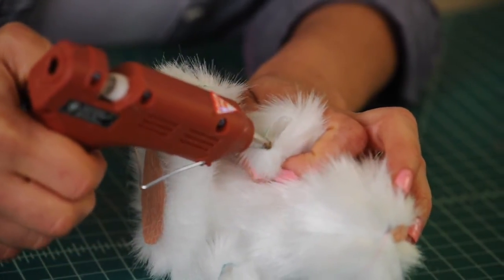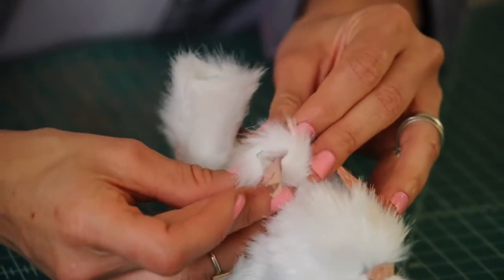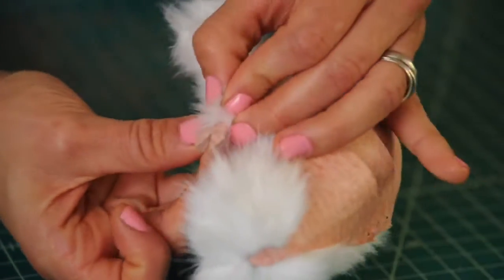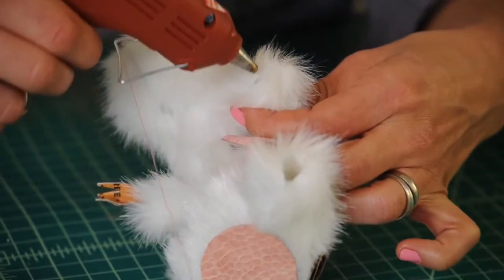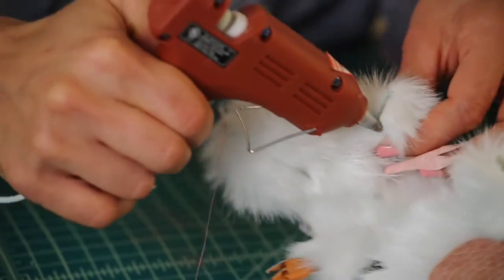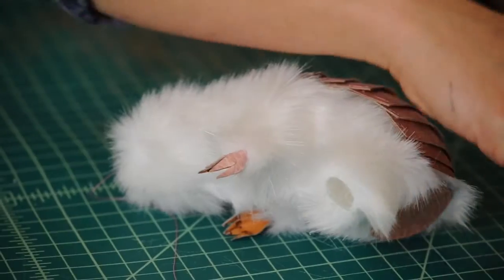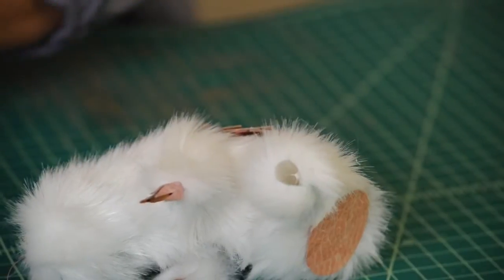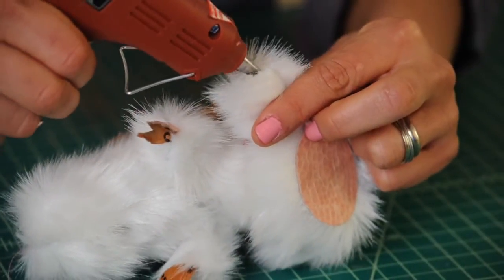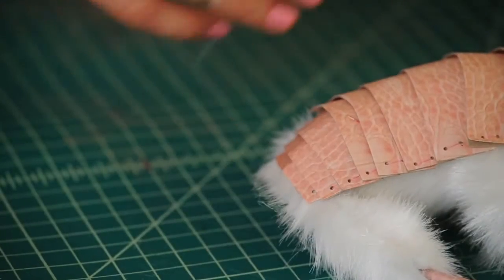Put glue all around inside the tube, grab your hand and put it right in there, then cinch your fur together. Do the same thing on the other side — grab your tube, put some glue, and attach the hand. Repeat for the legs. Now we have our tail.